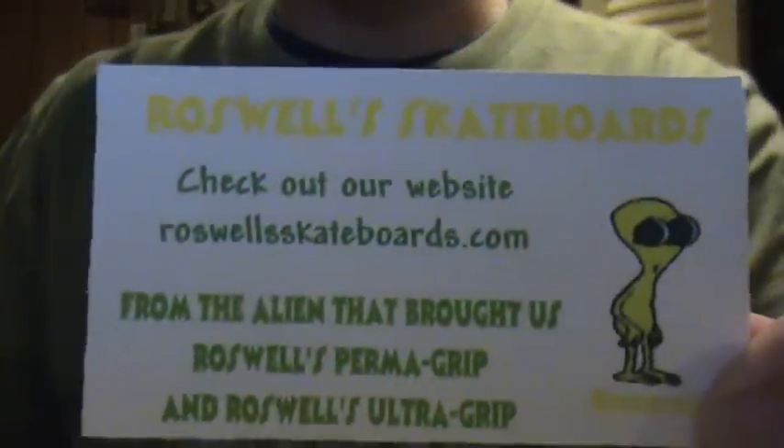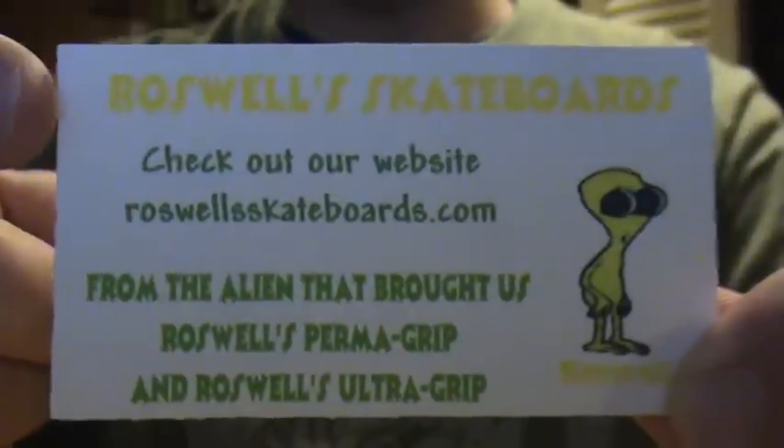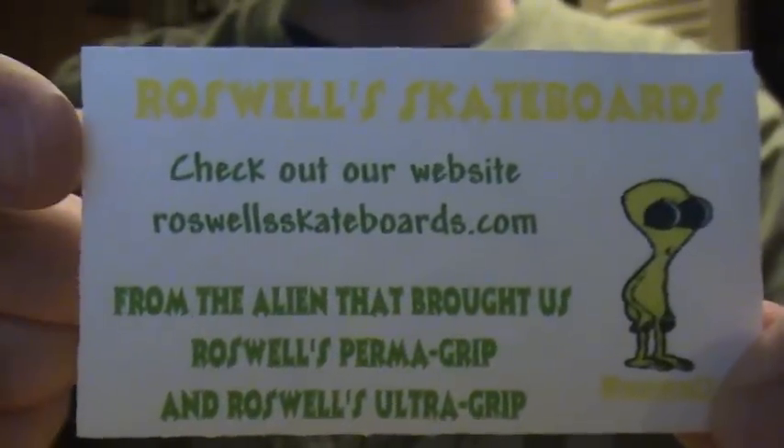What up guys, it's Fingerskate Selective. Back today doing another little video here for RoswellsSkateboards.com. If you guys didn't check out my last Roswell video, check it out now. It tells you about the good deals on wheels and grip.